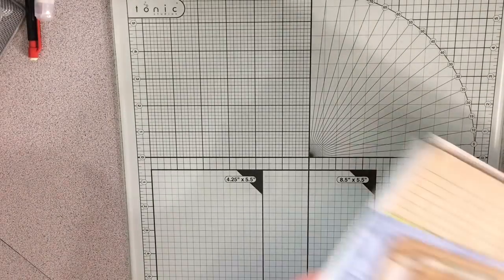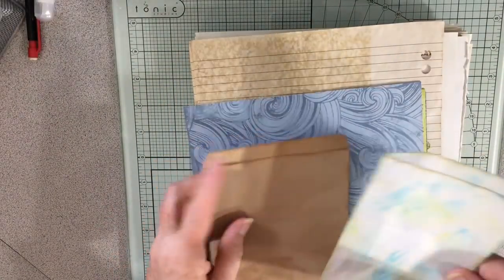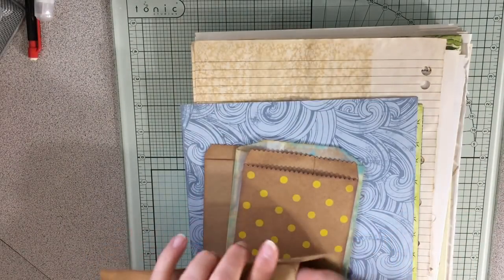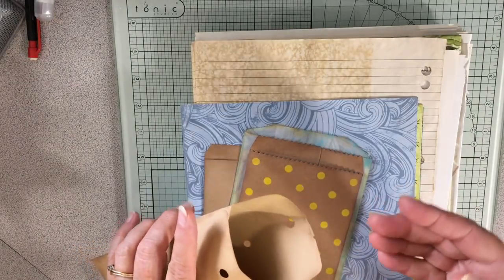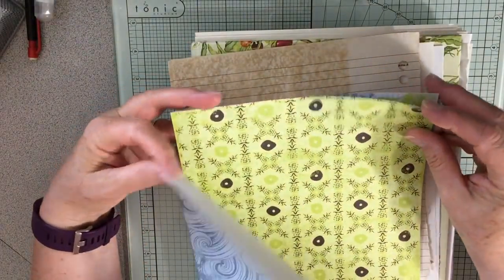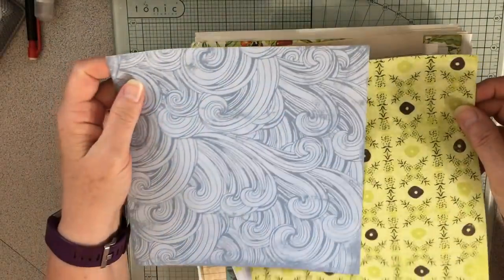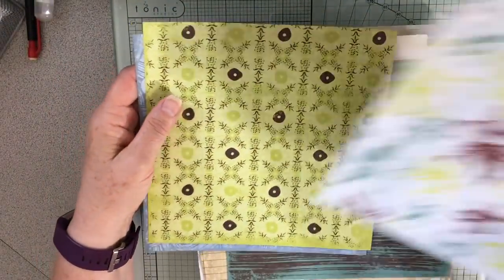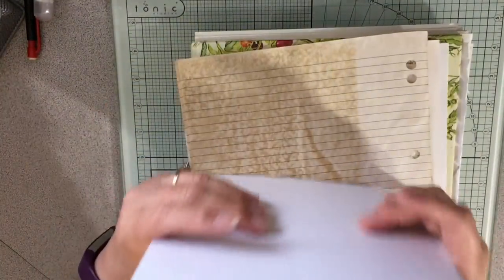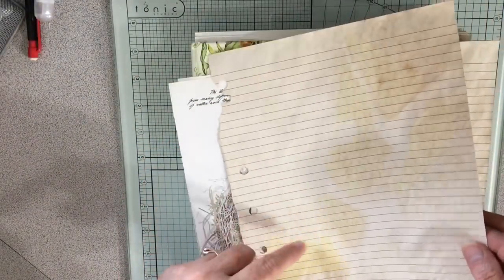I have some ideas of things I want to work on. I was thinking about the journaling cards or journaling papers — usually I like to stick in a paper or a card to write on. I had this pack of travel papers — they're white on the back — and I thought possibly some of these would work. I also pulled out a couple sheets of my coffee-stained papers.